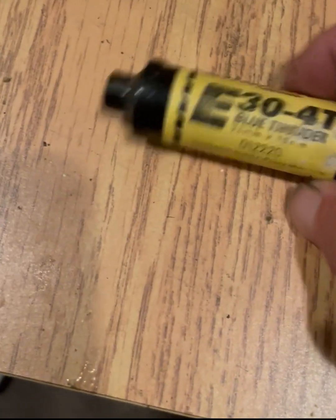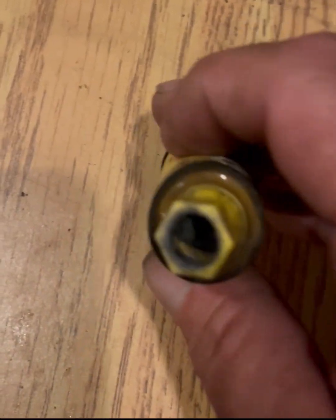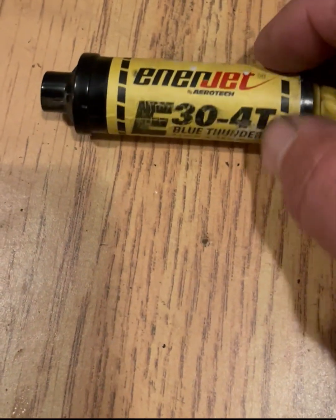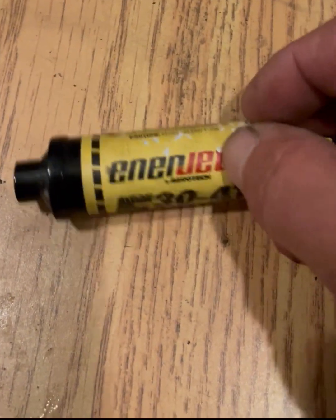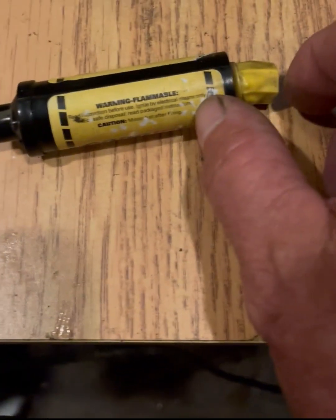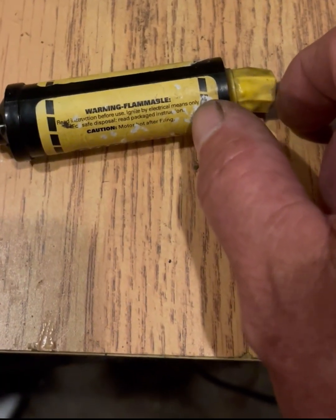Took this casing, squeezed it everywhere after it had been fired once — it seemed to still be hard. Drilled this out, refilled it with my Sorbitol propellant mix, put a port in it to about this deep, and left the last inch and a quarter to burn at atmospheric pressure roughly, to provide a delay.